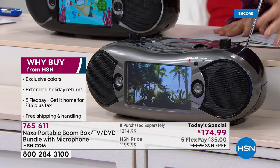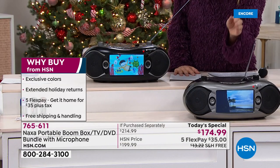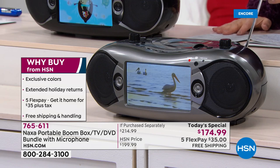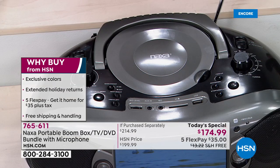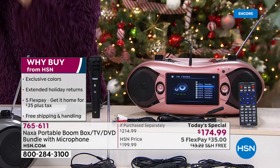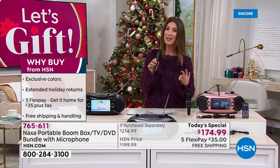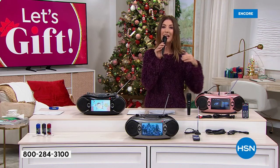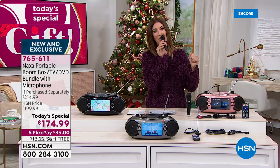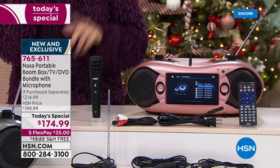It also has Bluetooth speakers. You can stream your music wirelessly from your phone or your tablet. And it's also a TV — a portable television. All you do is plug it in, pop up the antenna, and you'll get all that free TV coming in locally, from ABC to CBS, NBC, Fox, PBS, and Univision. You can also plug in your microphone, which we're including tonight for the very first time, turning any party into a karaoke party. Go ahead and sing along, take a break for announcements, or host your favorite parties. Now you've got the power of the microphone in your hand. Everything is included for you today at a one-day-only price.